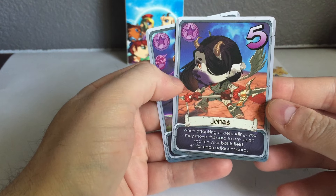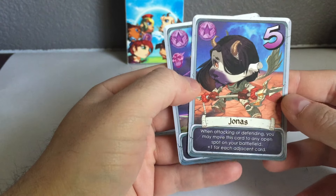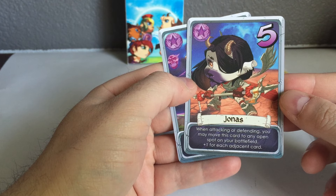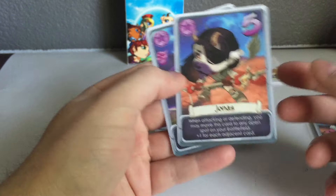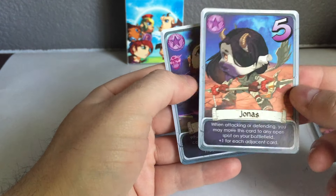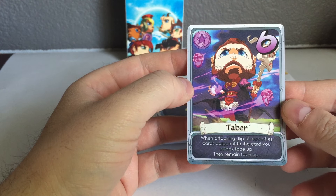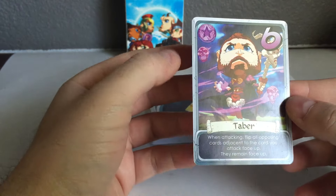Jonas is not only a hero but also the leader of the Kickstarter Recruits — the added characters. He's a goat, and his ability is really cool — one of the strongest. He's the only hero that starts at a five, but when attacking or defending you can move him to any open spot on your battlefield and he gets plus one for each adjacent card. He can actually move on his own and typically starts off as a nine, so very powerful. Then Tabor — our necromancer warlock-style hero — when attacking, flips all opposing cards adjacent to the card you attack face up, and they remain face up, so he can definitely cause some damage.